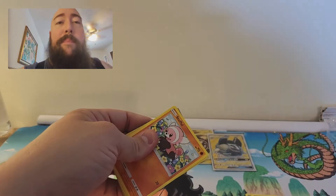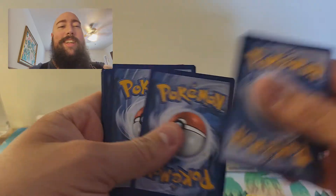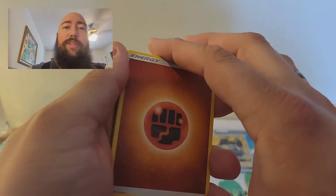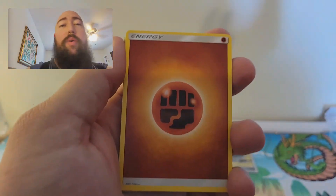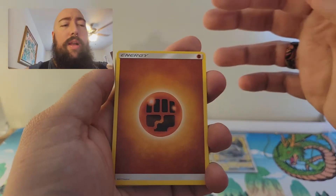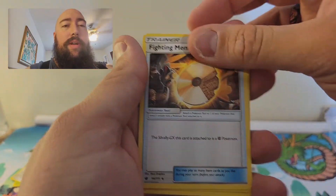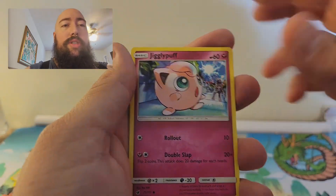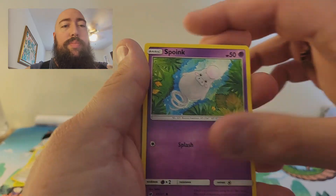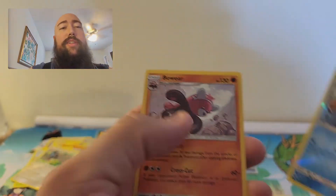Last pack — I appreciate you guys so much for coming to watch. I will get better with time. This is my second actual video, so don't judge too harshly. Fighting Energy, Counter Energy, Gastrodon, Fighting Memory, Stufful, Exeggcute, Jigglypuff, Chimecho, Spinda, Reverse Holo Uncommon Feebas — and for the rare, a Holo Bewear! I actually like him.